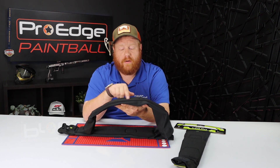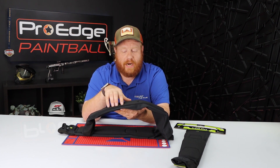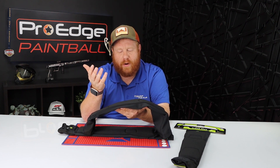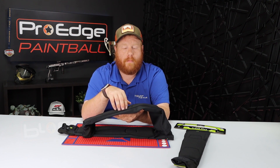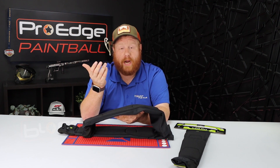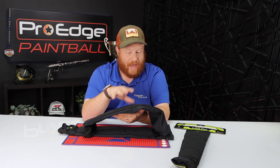The top of the pad is covered in an abrasion-resistant material, which is designed to break up the damage when you're sliding — it's not going to tear up the front of the arm pad, meaning you get a lot more life out of it. I've been wearing these for about six months and I'm not the most graceful person — I kind of just belly flop the ground when I dive — and these have held up really well to the punishment I put on them.